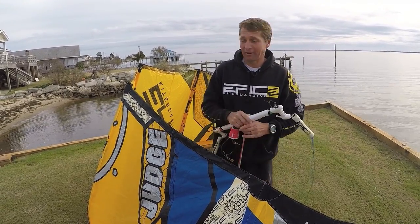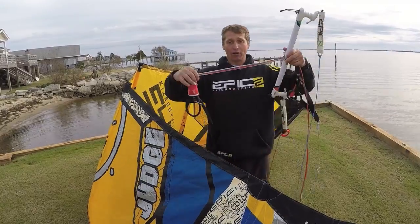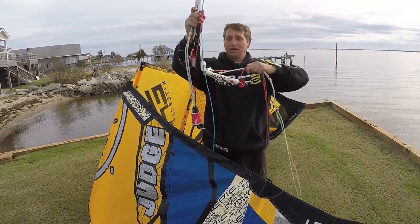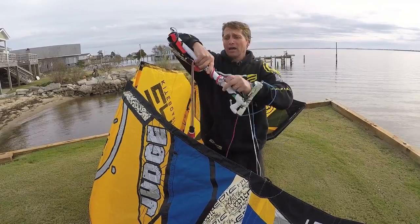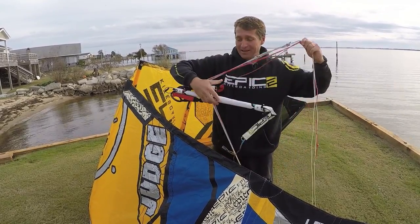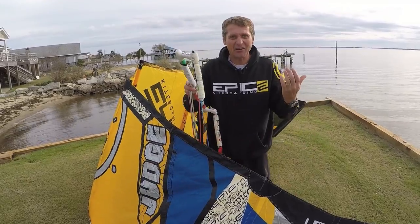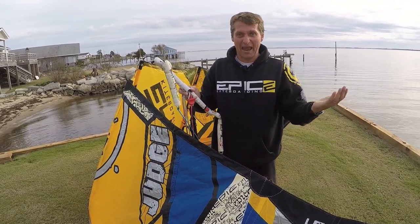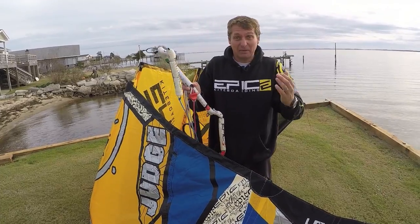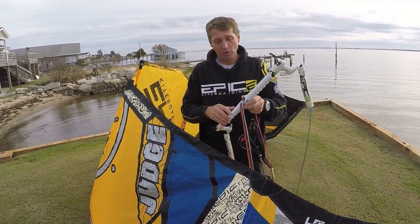A lot of people on the beach, when they're done with their kiting, they come up and start rolling their lines — the chicken loop way far out — and they make a mess. I look at them and think: when they're ready to go back out and set up the bar and kite, how are they gonna manage? It's a pain.